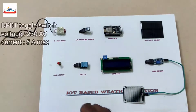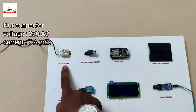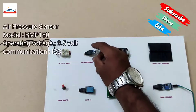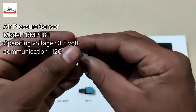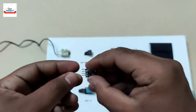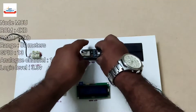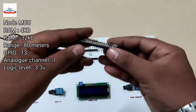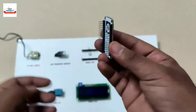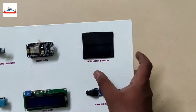This is the main switch — it is used to turn on and off the entire system. To provide a 5-volt supply, this connector is used. To measure the air pressure, this small sensor is used; it is the MP180 model. This is the Wi-Fi device, used to send sensor data to the Android app. It is removable for study purposes.